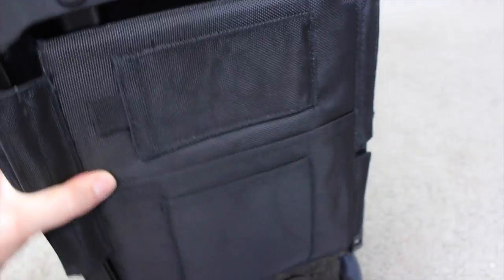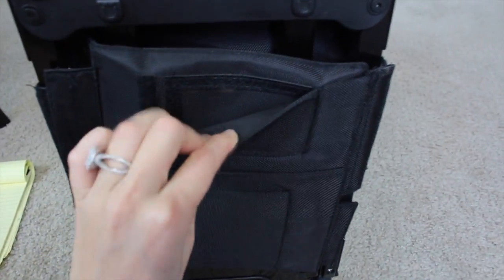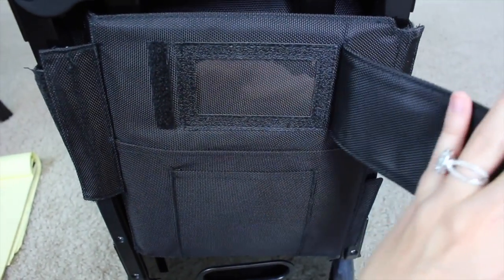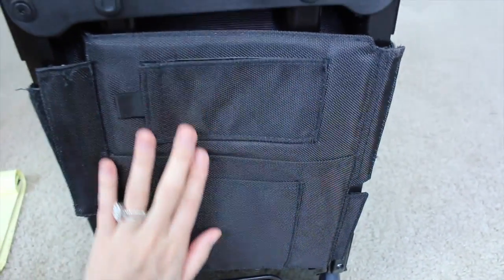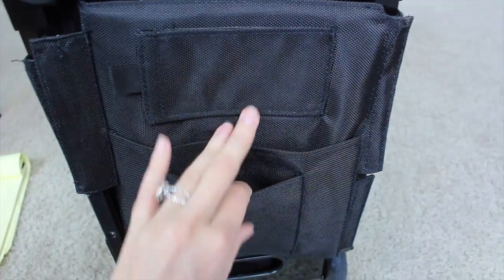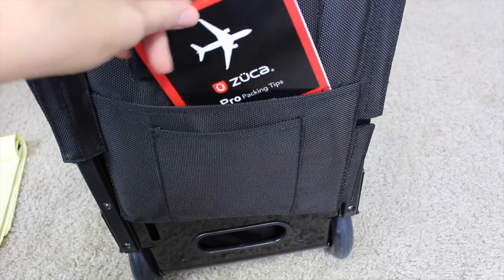I love this case. It even has more pockets on the back, and you can put your name right there and your contact information if you ever lose your bag. I think this bag was created to go through airports and be a carry-on size, so this is great for that. Here are the ZUKA packing tips for the airplane. And then there's another pocket here.